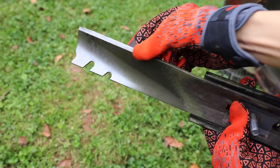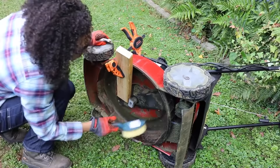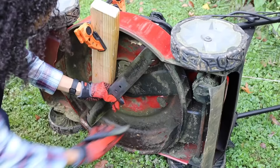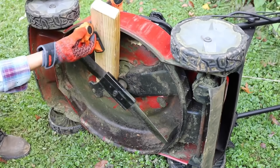Now that the blade is sharpened and balanced, it's time to install it. Before installing, this is a great time to clean any additional debris underneath the lawnmower with a brush, and use a paint scraper to remove any thick, caked-on grass clippings. Make sure the side you marked with a sharpie or spray paint is face down and visible to you, to ensure it's being installed correctly. Tighten the nuts securely with a ratchet and socket — make sure this is very tight.